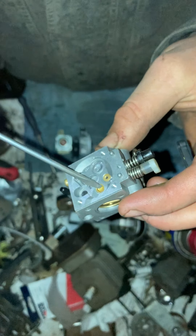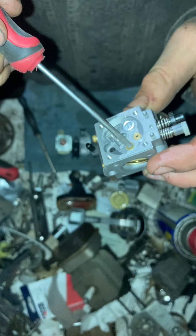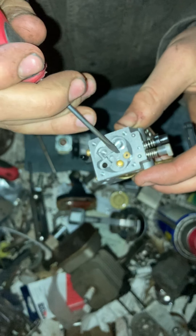I know there's another welch plug right here. I tried removing that one time on another carburetor and I messed it up completely. I'm not removing that one again, ever.